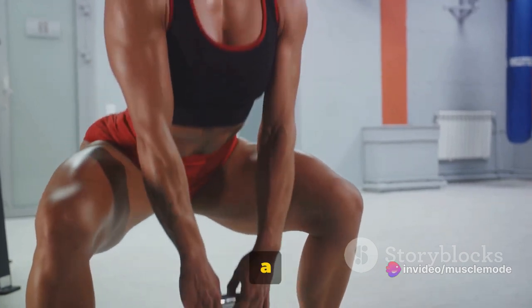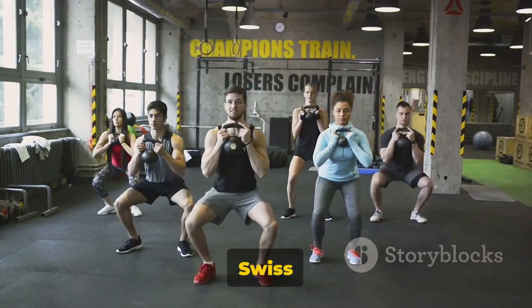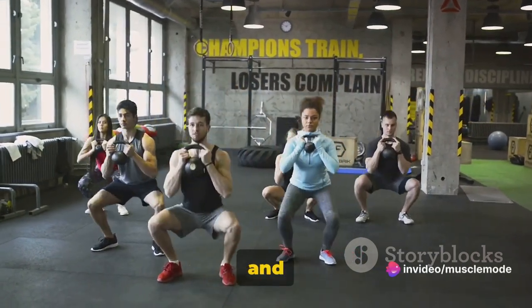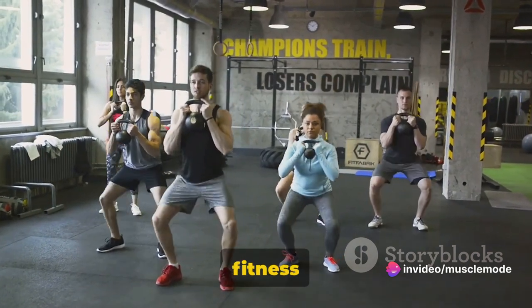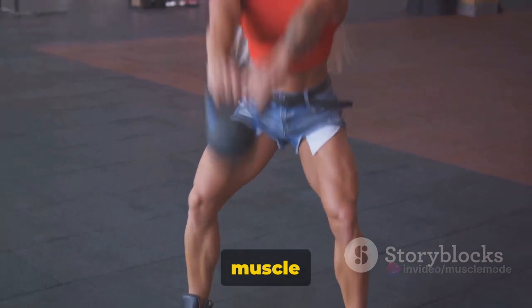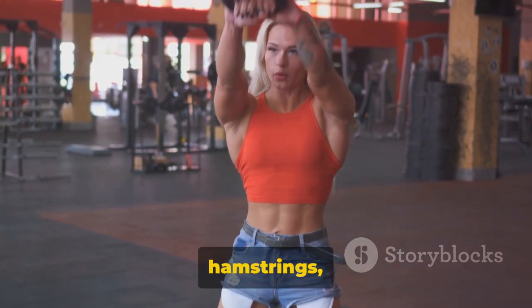Moving on to squats — a fantastic exercise for strengthening your legs and core. Squats are like the Swiss army knife of exercises: versatile, practical, and can be tailored to fit any fitness level. They're a compound movement, meaning they work multiple muscle groups at once — specifically your quadriceps, hamstrings, and glutes.